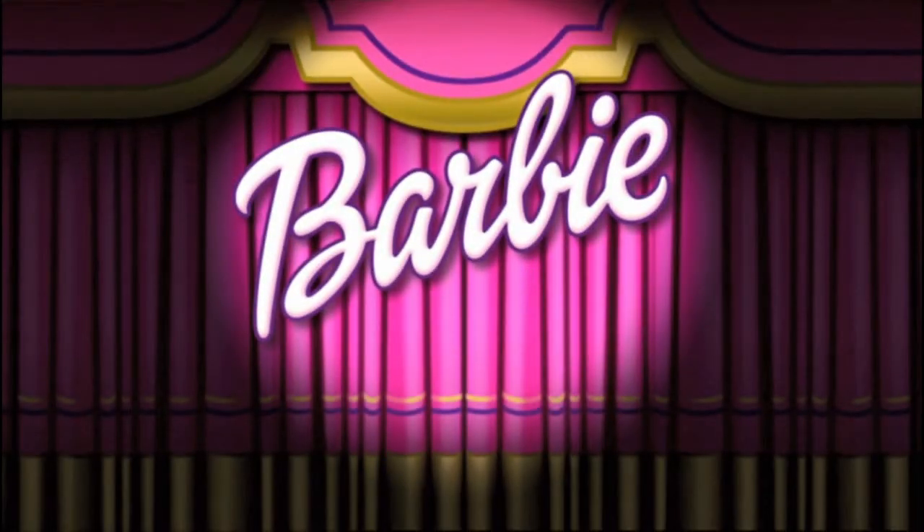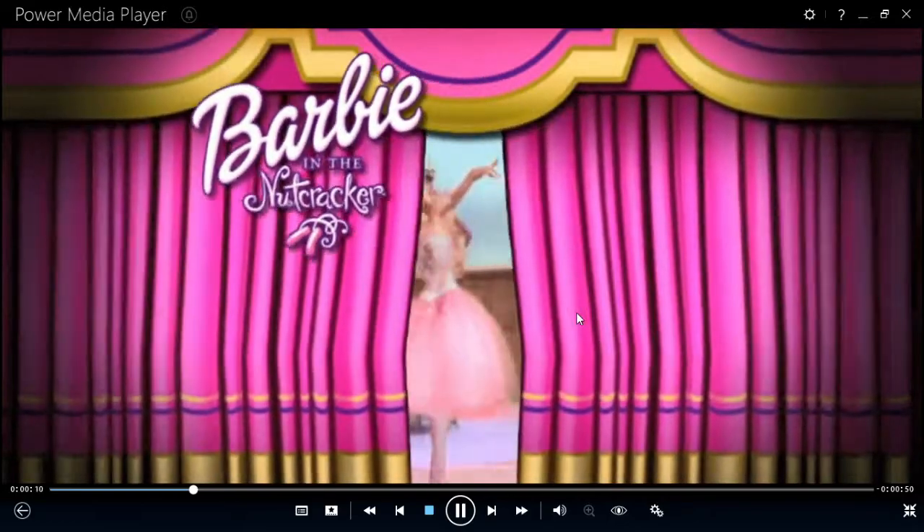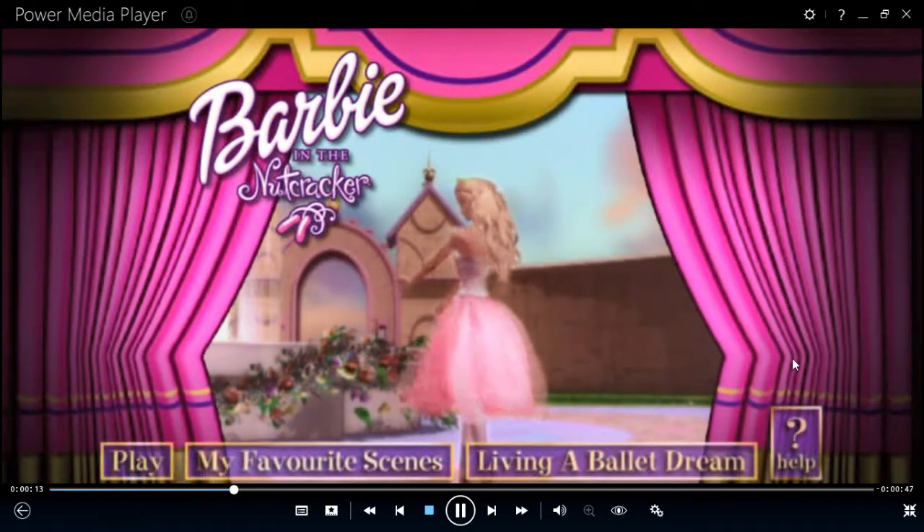Hi there. It's me, Barbie. Welcome to Barbie in the Nutcracker. There are wonderful things for us to enjoy here. We're going to have lots of fun together.